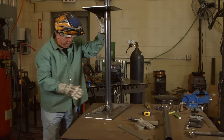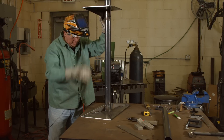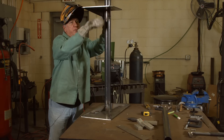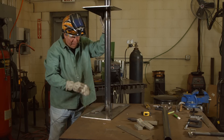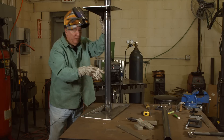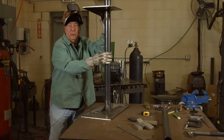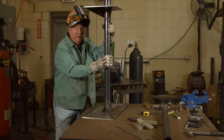So now we have our completed weld stand as far as the base and the welding table. I've got four stiffeners on the base and two stiffeners on the table so that you can't bend it down by putting too much weight on it. We're pretty much ready to go with the last remaining part — the inside pipe that's going to have the arm attached to it. We'll get that in a little bit. Until then, thanks for watching MIG Monday, and we'll see you next time around.